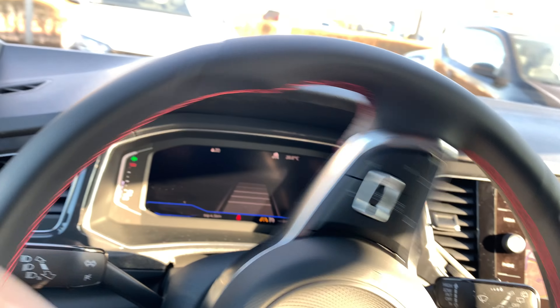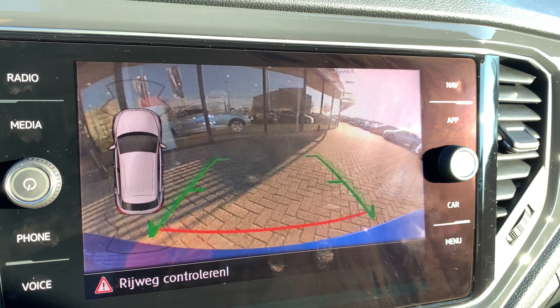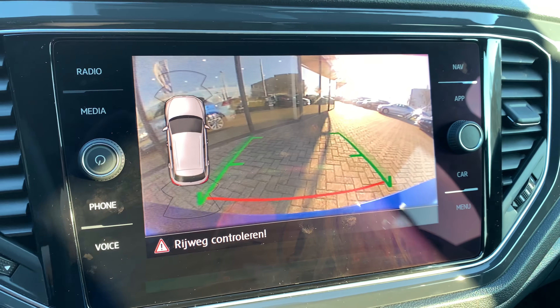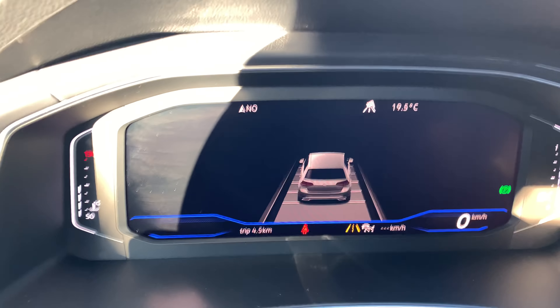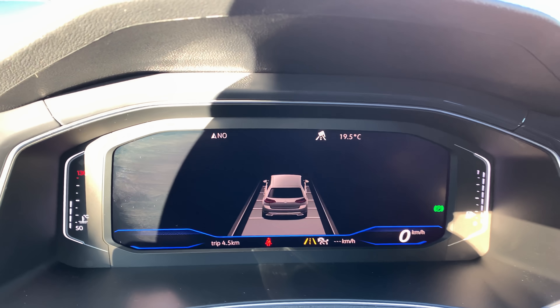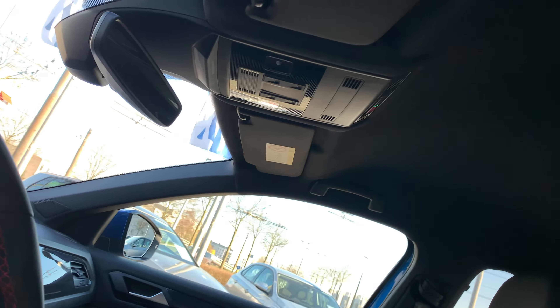That's an automatic handbrake, so when you stop the car the handbrake will engage. This is the rear view camera — it's an extra option. Then we go to the front; with a small movement you can see the car detecting the vehicle in front. It's very nice.